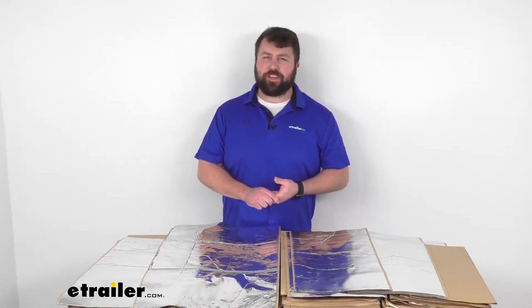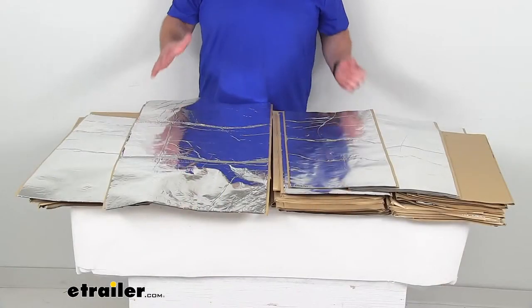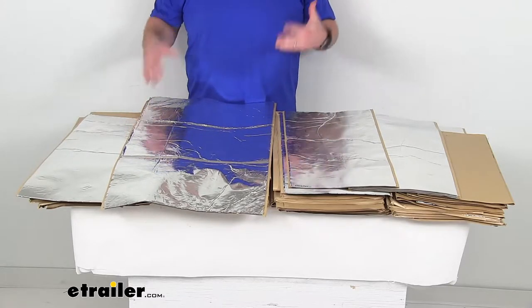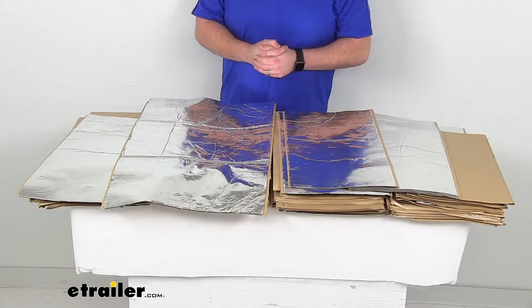Hi there, I'm Michael with eTrailer.com. Today we're going to take a quick look at this Hushmack Complete Van Insulation Kit. This is going to help reduce the noise, vibration, and heat inside your van to provide a more comfortable and quiet ride for you.